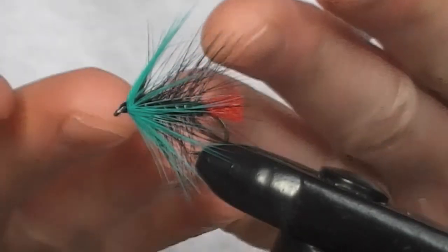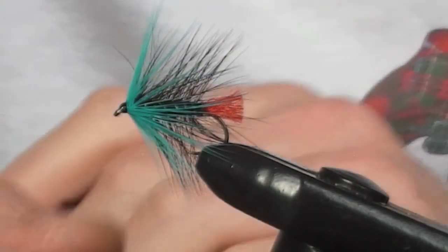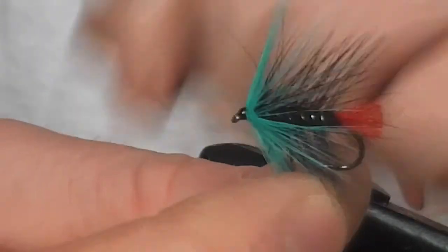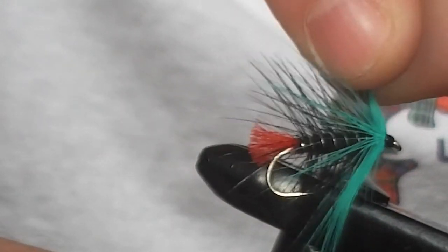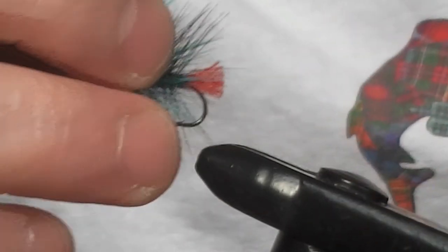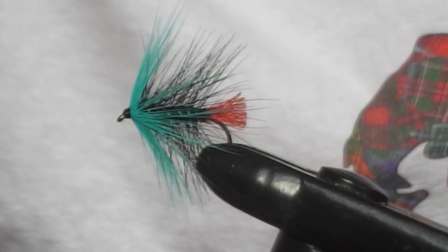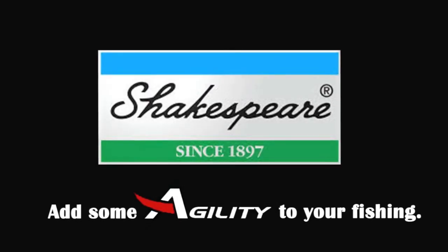And there we go — the Blue Zulu is finished. Super bobfly, always one to have with you. Very good in a big wave, and especially good for salmon and for sea trout, but brown trout quite like it as well. Thank you for watching — we'll be back with a new video very soon, and until then, keep it Wildside! Bye!